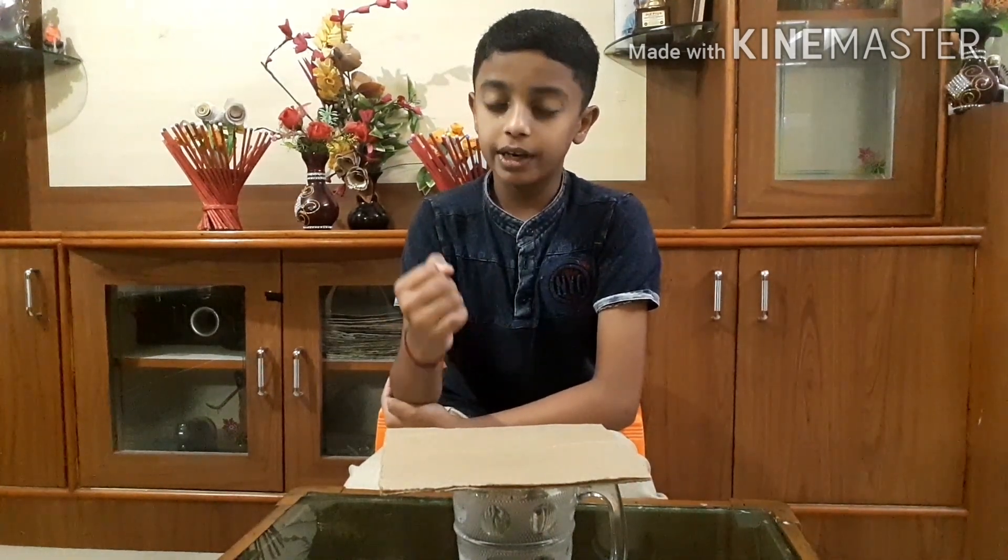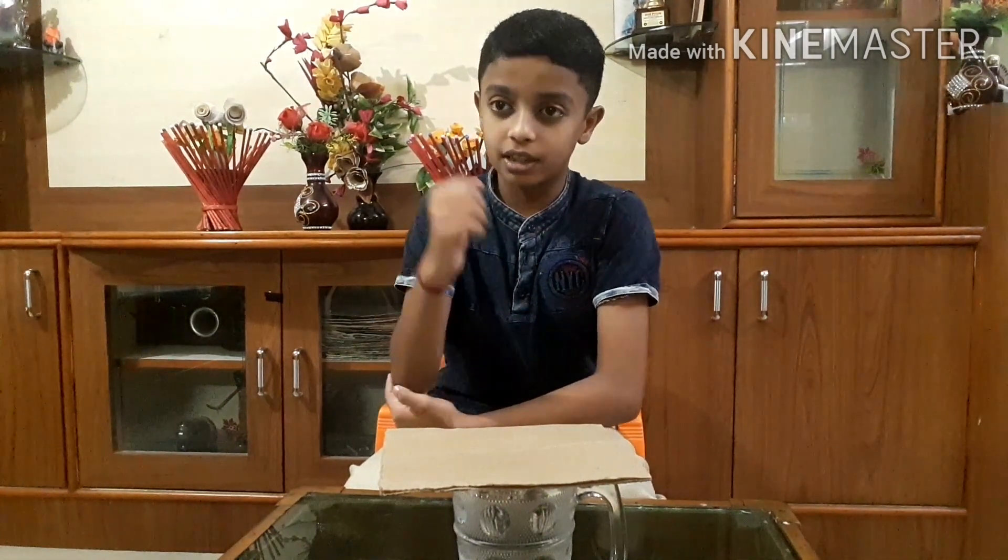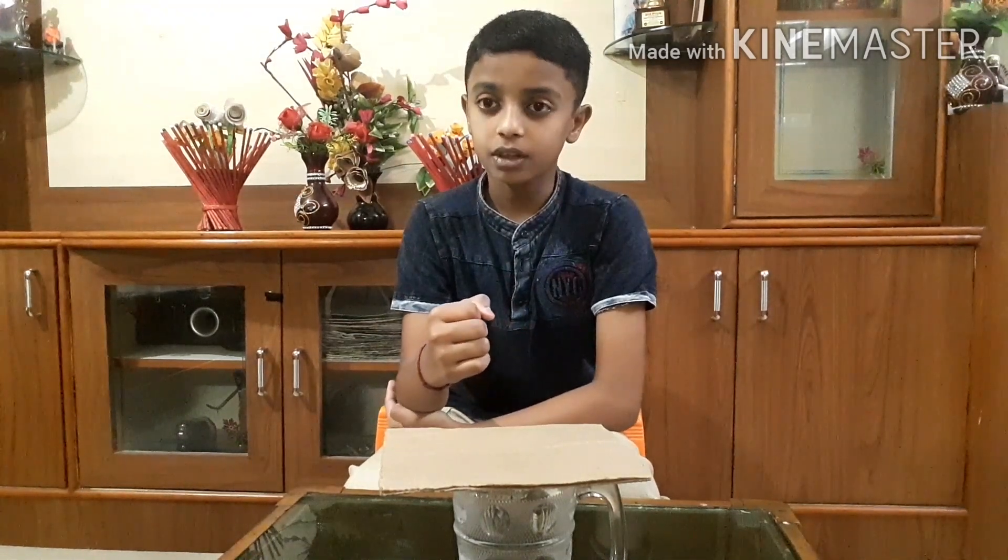is greater than the weight of the water inside the glass. This is why the cardboard manages to hold the water and does not let it go. Bye guys, thanks for watching this video.